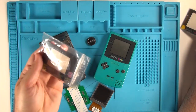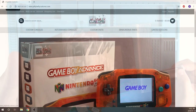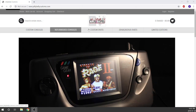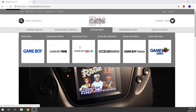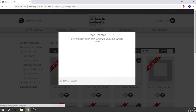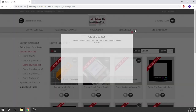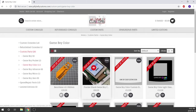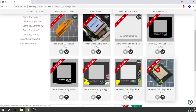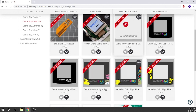The lens is made by Jelly Belly Customs out of the United Kingdom, and on their website you can order a whole ton of different things — custom consoles, parts, and more. The reason you want to buy a lens from them is because the screen on this mod is a slightly different size than the original Game Boy screen, so you want one that fits properly and won't show any of the silver framing around that LCD screen.